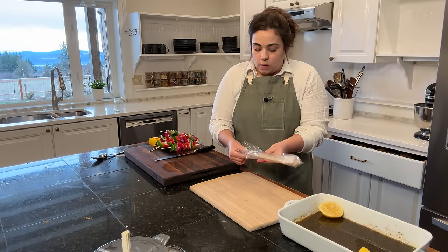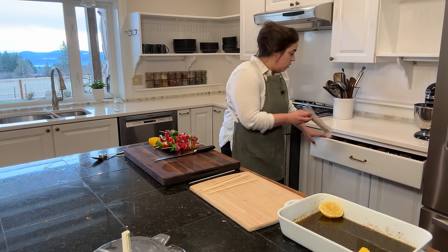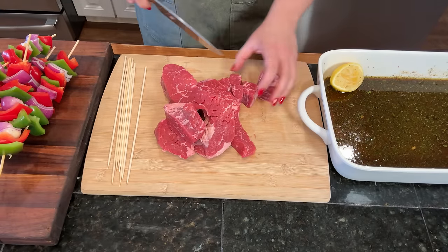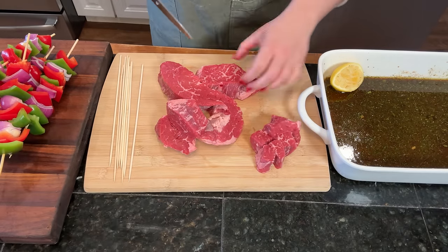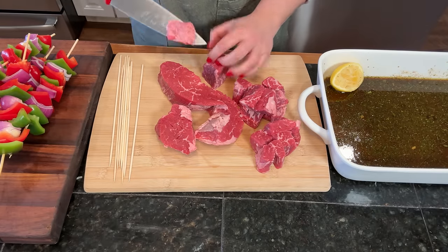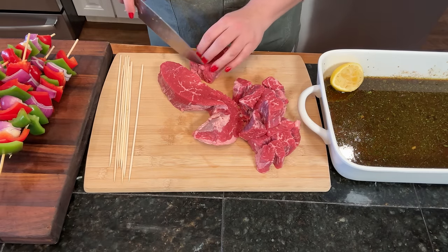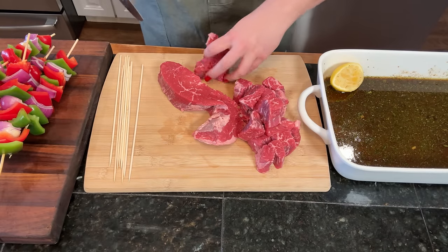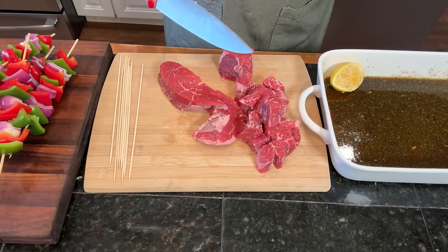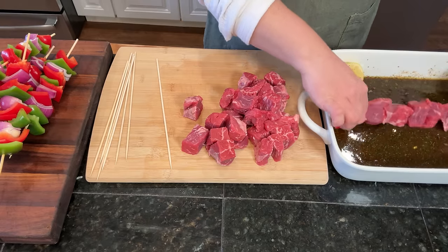I'll probably need about six to eight skewers. The cut of meat I have here is a tri-tip steak, which has worked really well for me in the past when it comes to making kebabs. I'm going to cut these into about one inch cubes or bite size, and we'll get them on our skewers. If there are any big pieces of fat, I'm going to go ahead and cut those off because we're going to cook these at a pretty high temperature and fairly quickly, so I don't know if all that fat will be able to render out in the time we cook them on the grill. Once I have about four or five pieces on a skewer, I'm going to get it into our marinade and roll it around a little bit.